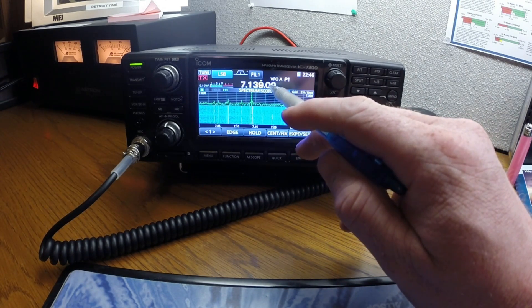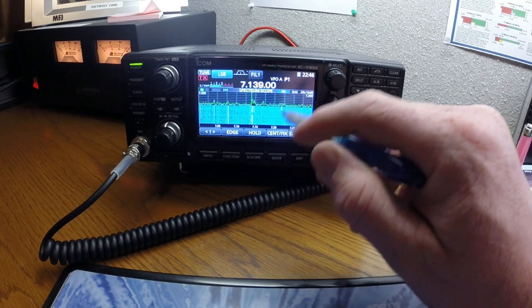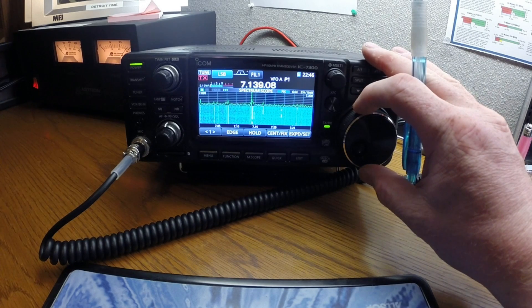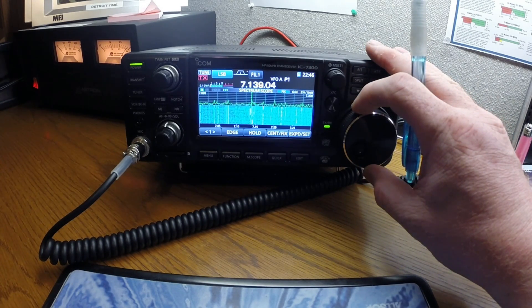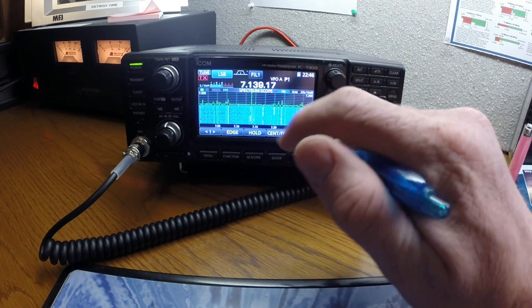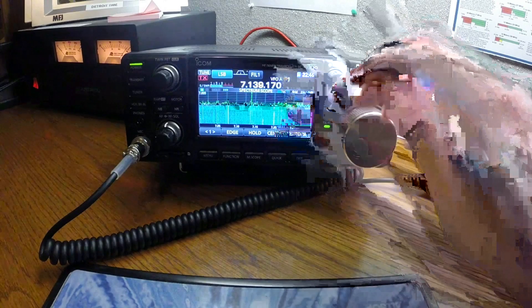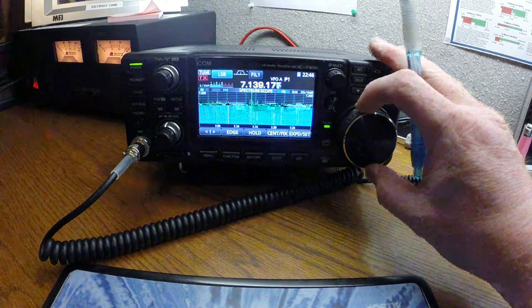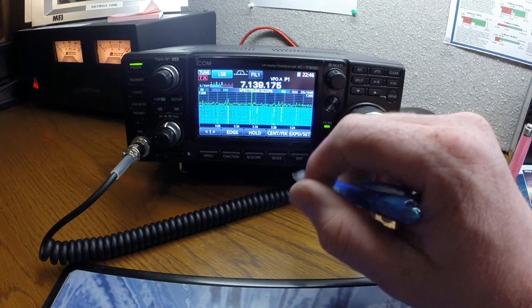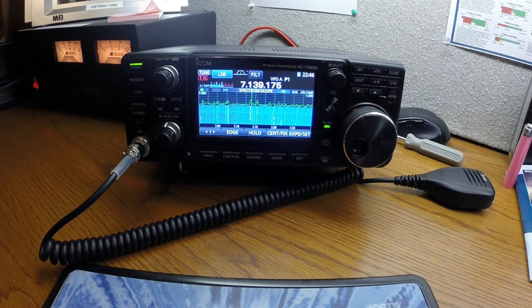If you want to fine tune even more, you hold that button for a second and it gives you more fine tuning options — I think that's pretty slick. There are two different ways to tune this radio.